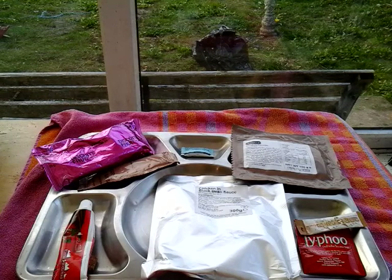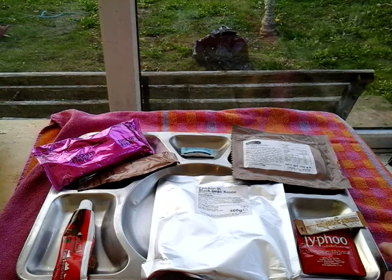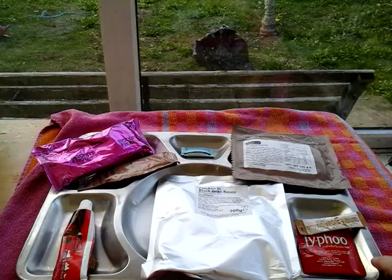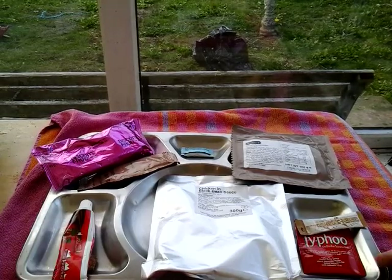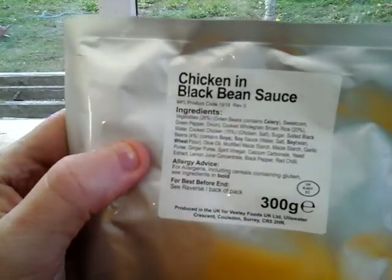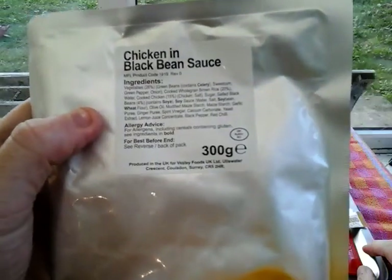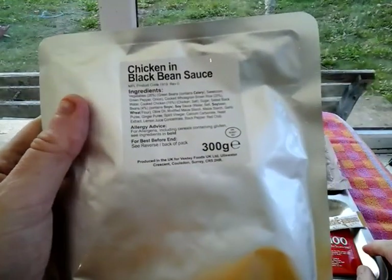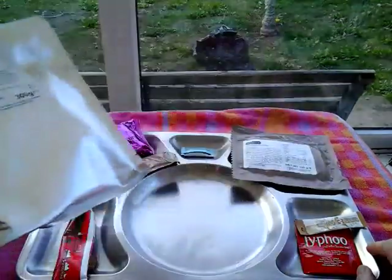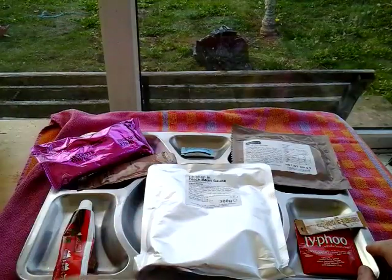Hey YouTubers, welcome back. This is part three of the UKRP box menu 20 from Michael Green - this is the dinner time menu, or what I call tea time. For today's dinner I'm running very late. It's chicken and black bean sauce, 300 grams. Had this before, it's very nice, it's like a sort of Chinese style meal, but it needs rice. I don't know why I didn't put rice in it, there's plenty of room.